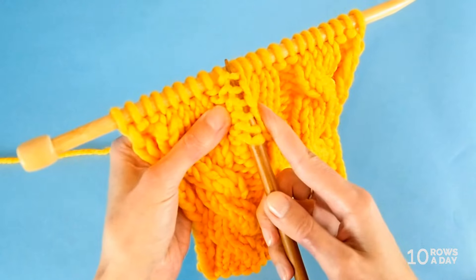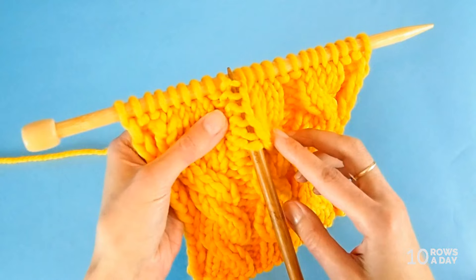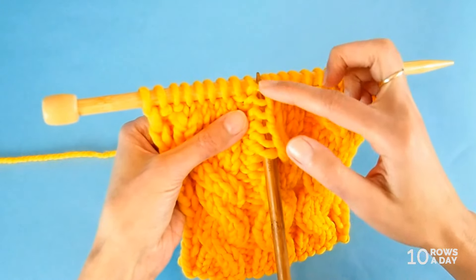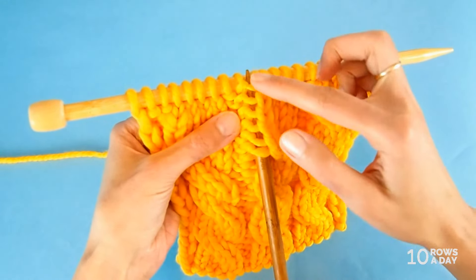And there you have it. All these strands are sitting on the needle just waiting to be counted, and each strand represents a row. So if I count the number of rows that I worked since the last crossing of this cable, I would have six rows.